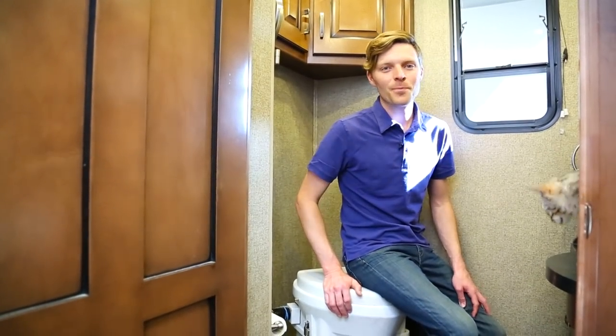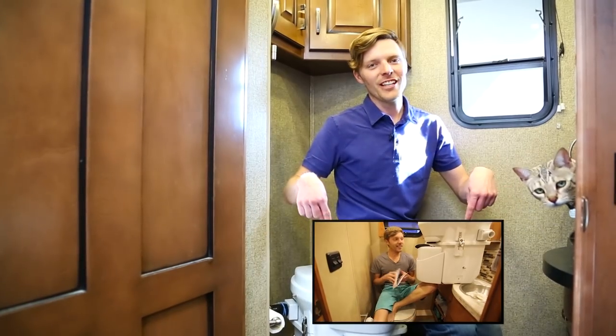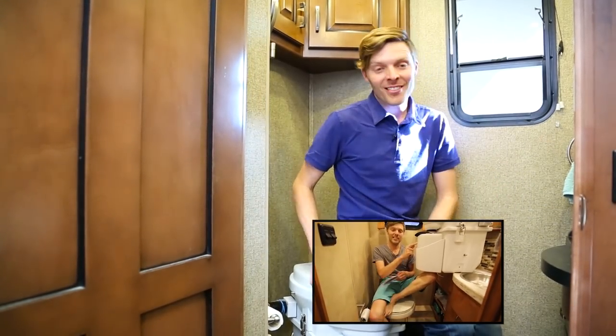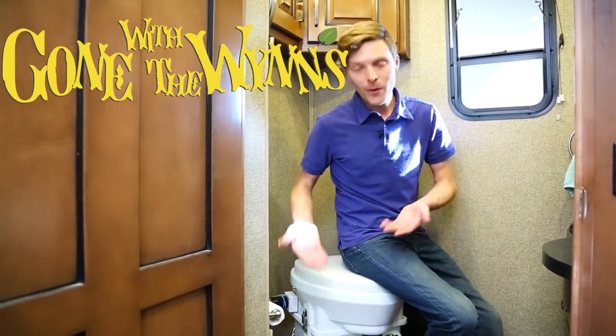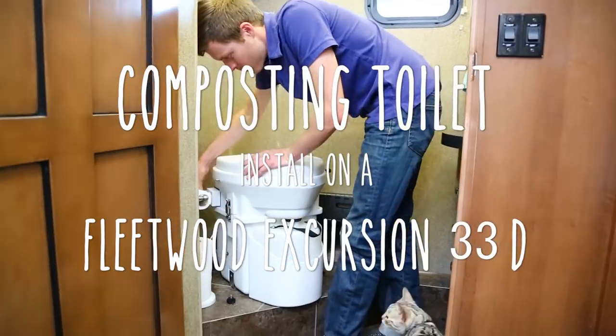As you all know, we love our composting toilet, but Fleetwood didn't want us to install it ourselves. If you're wondering why, watch this video here. So I'm going to take you around and show you how they installed it and the ups and downs of how it's installed here on the Fleetwood Excursion.